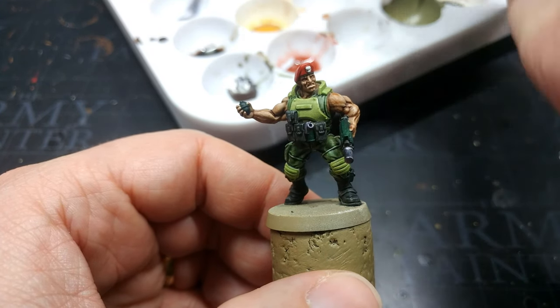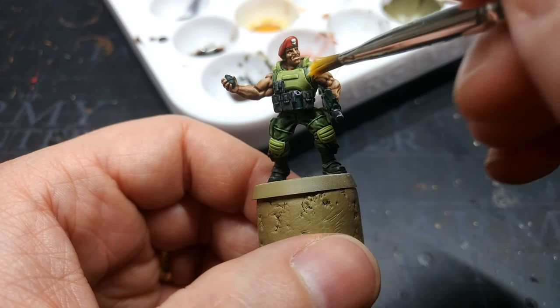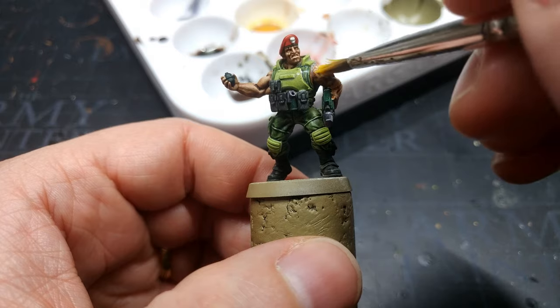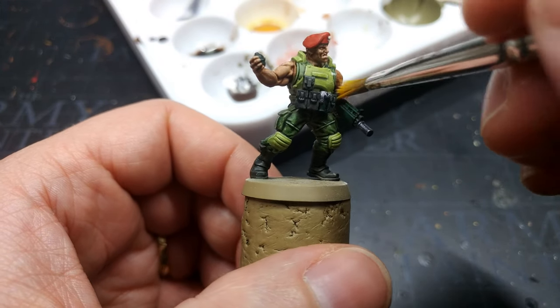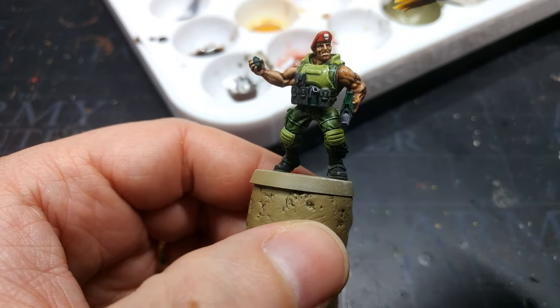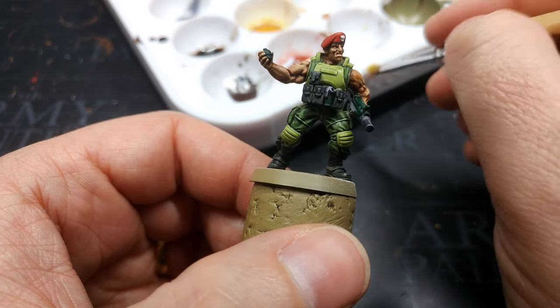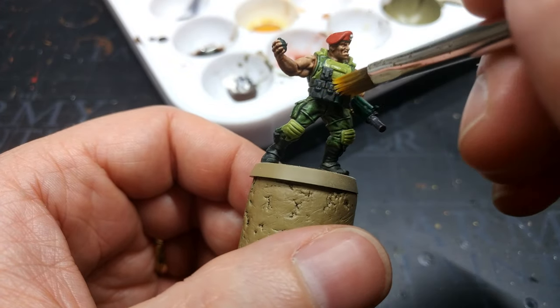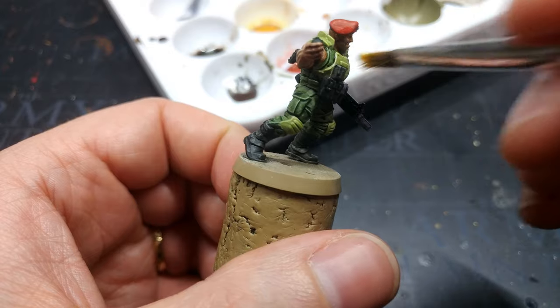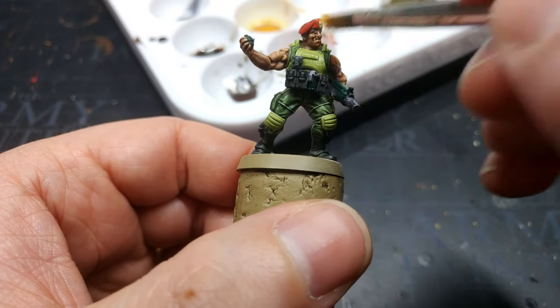Once everything has had plenty of time to dry, it's time to varnish. This is an important step whether you use a spray varnish or a brush-on one. You really must varnish anything using speed paints or contrast paints because they will wear off if you don't. Once I'm done with this I'll pop his base on him and then we'll do a couple of comparison shots.